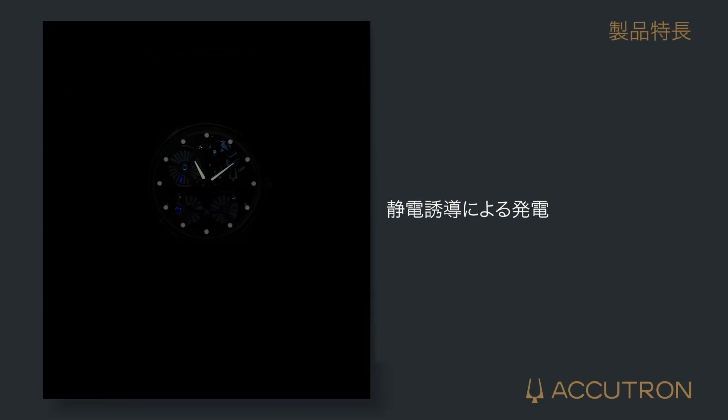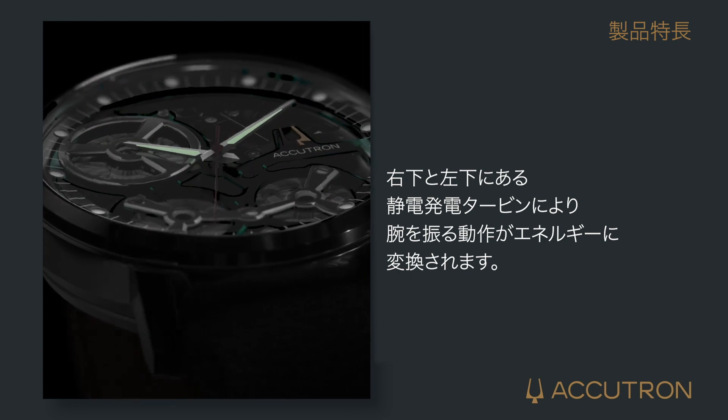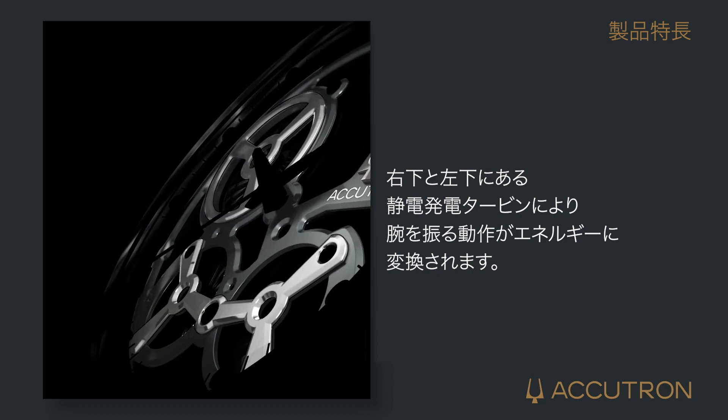The Accutron uses electrostatic generation to power the device. While wearing the timepiece, electrostatic induction generators found at 5 and 7 o'clock convert everyday movement into energy that powers the device.